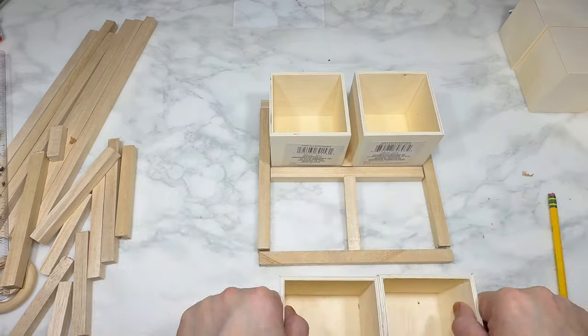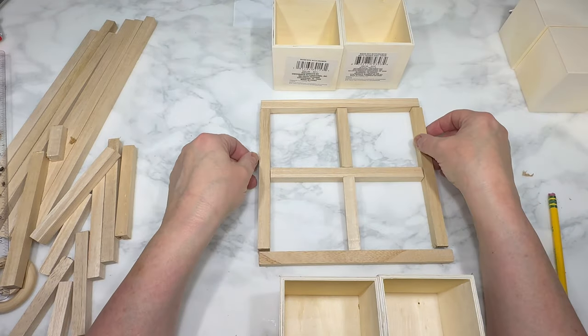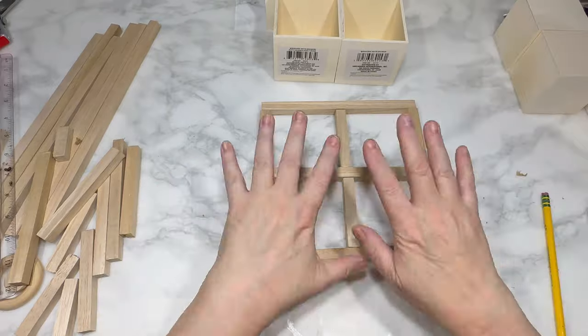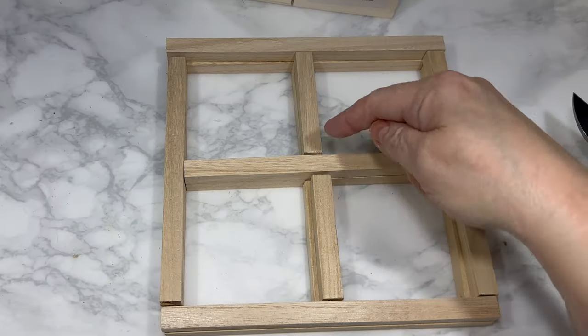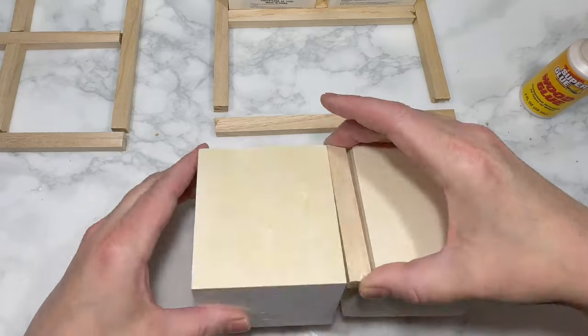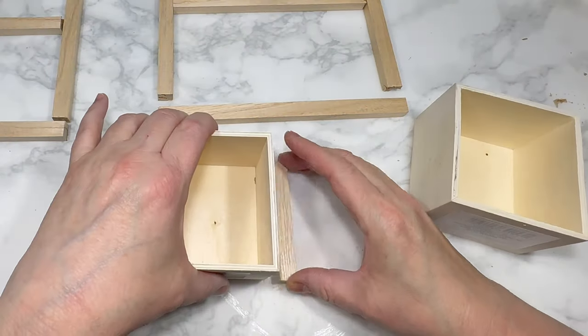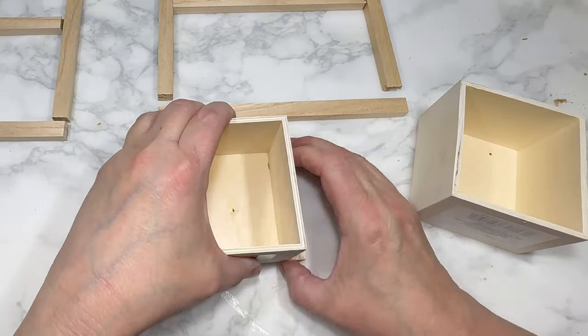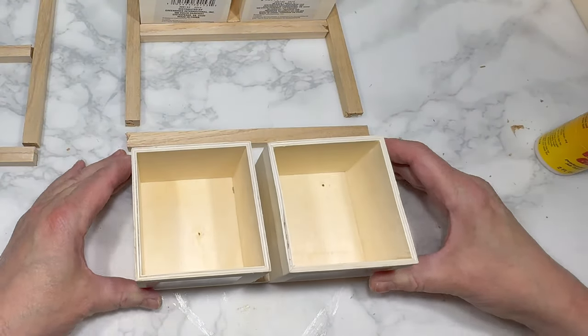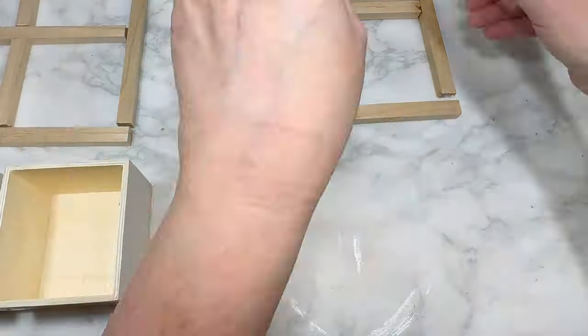You can see the grid that I made when I remove the boxes, and then off camera I repeat that a second time, so I'm going to end up with two of the exact same grids. I need to attach the first grid piece to the back of my drawer bases, attaching the grids to the back of all four boxes, and then I'm going to do that to the front of the four boxes as well.